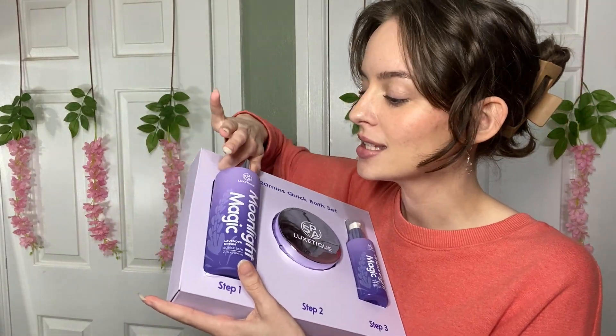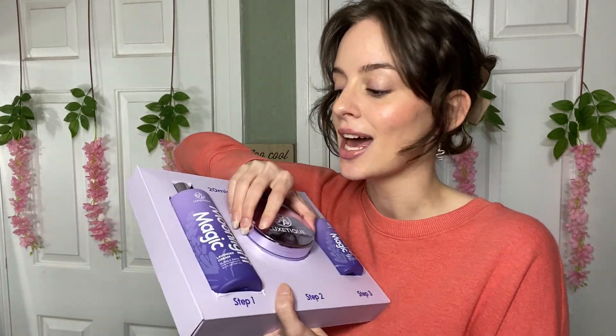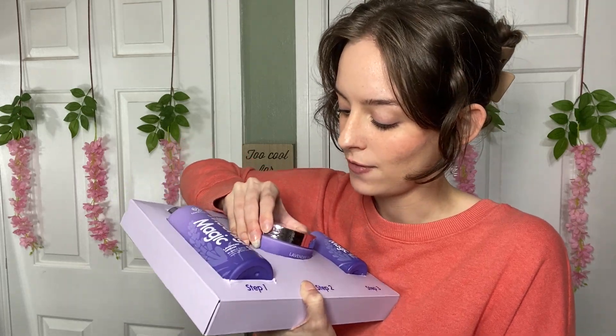You can easily take these items out, check them out, and then put them back in — maybe you might want to see if you want to either keep it or gift it to somebody.